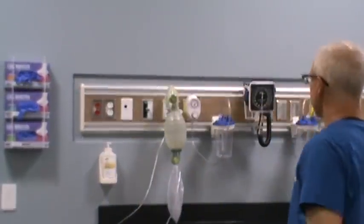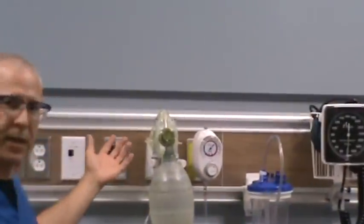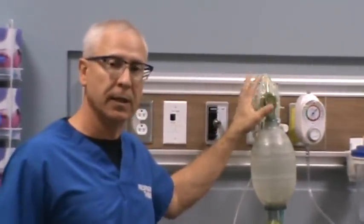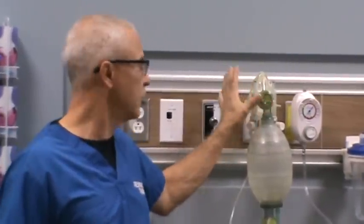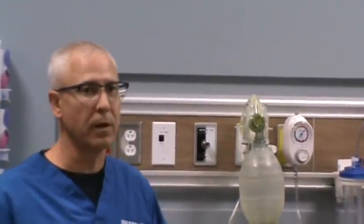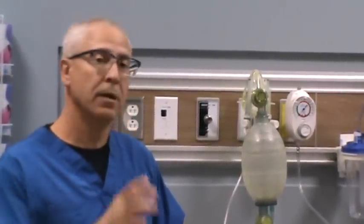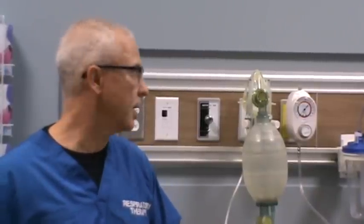In hospitals, it might look something like this — we've got our manual resuscitator, or bagger as it's commonly called, hanging on the flow meters attached to the station outlet. They should be attached to the oxygen station outlet with oxygen flow meters. If you're working anywhere within the hospital, you should have your bagger attached to the flow meter hooked up to 100% oxygen.